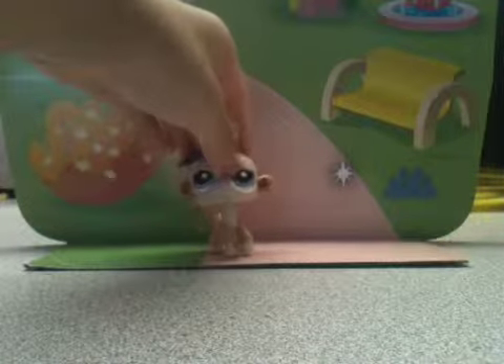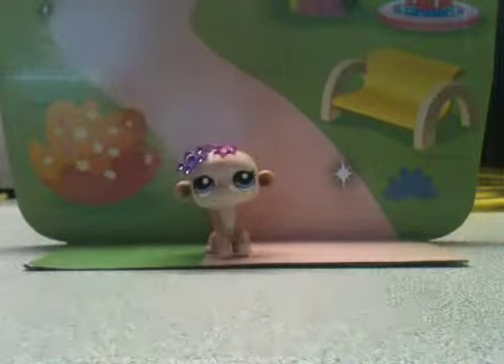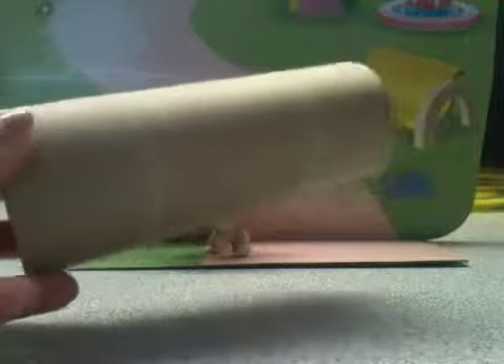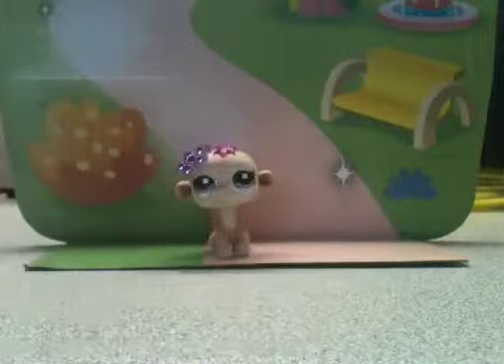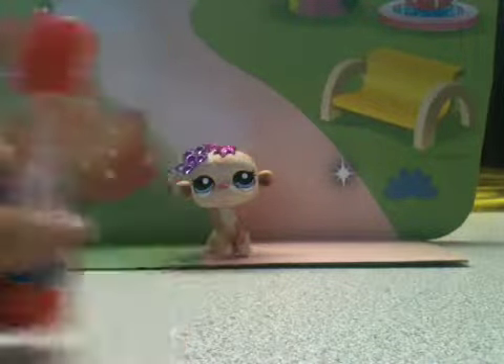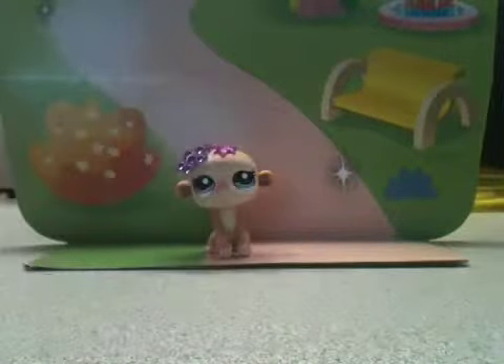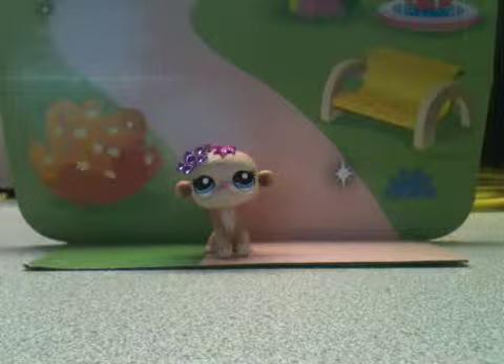Hey guys, today I'm going to be showing you how to make an LPS table. The things you'll need is a toilet paper roll when you're done using the toilet paper, a glue stick, scissors, and a little piece of cardboard this size.